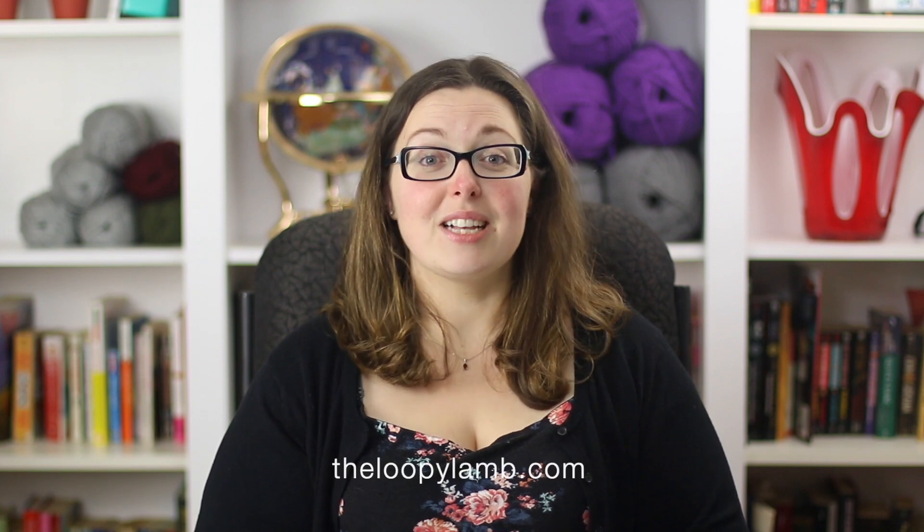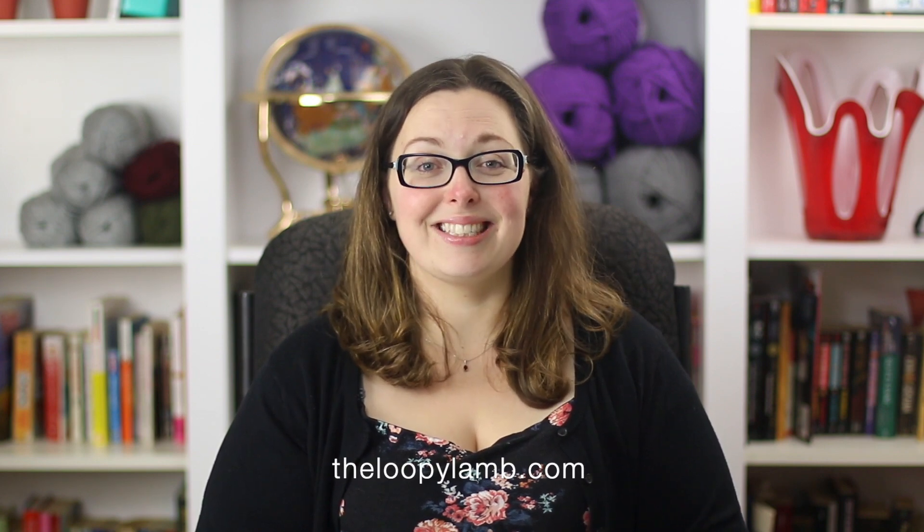I hope you enjoyed this tutorial making your very own koala keychain. If you have any questions or comments, please leave them in the comments section below — I'd love to hear from you. If you did like this video, hit the like button and please consider subscribing to this channel. Thanks so much for watching, happy hooking, and I'll see you next time!